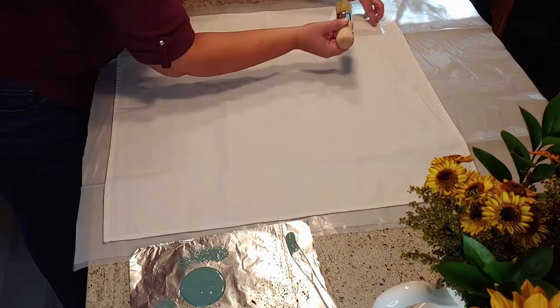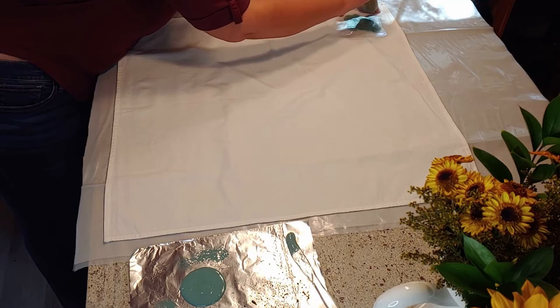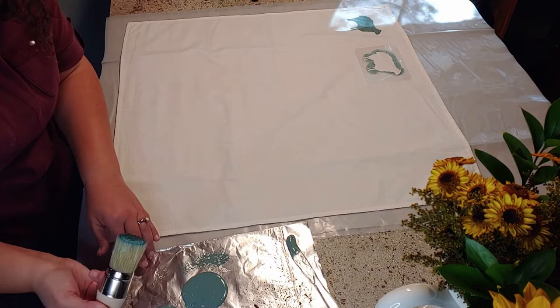For the final towel I'm going to be using my stencil brush and I'm going to be doing a JRV stencil again on this one, the same as the one before, and I'm going to be doing a wheat design.